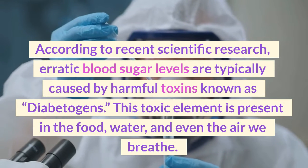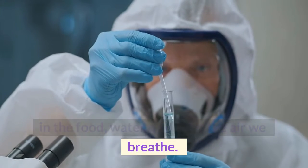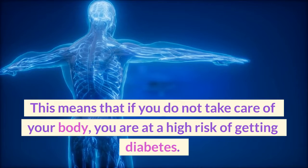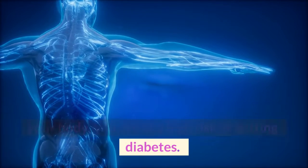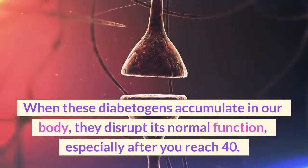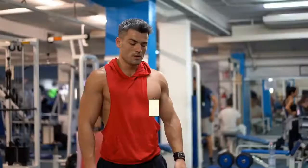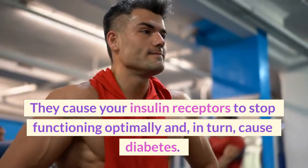This toxic element is present in the food, water, and even the air we breathe. This means that if you do not take care of your body, you are at a high risk of getting diabetes. When these diabetogens accumulate in our body, they disrupt its normal function, especially after you reach 40. They cause your insulin receptors to stop functioning optimally and, in turn, cause diabetes.